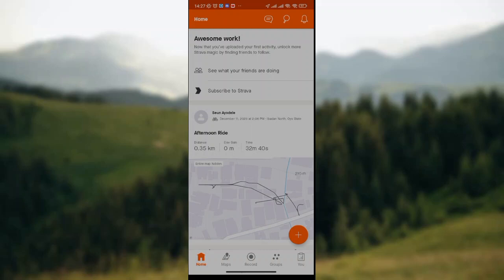How to combine two rides in Strava Hub. Hey guys, welcome to today's tutorial. Today I'm so happy because I'm going to teach you how to combine two rides in Strava Hub. So if you don't know how to do this, I'm sure you'll watch this video till the end.